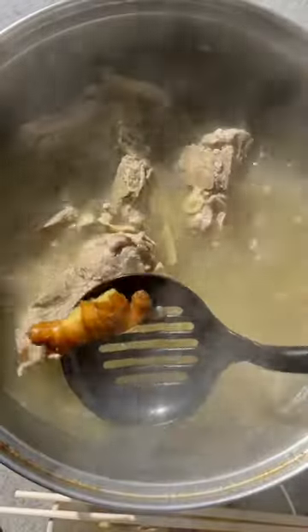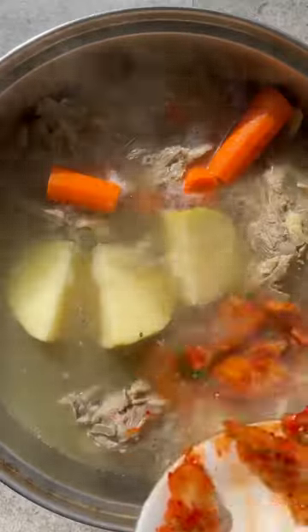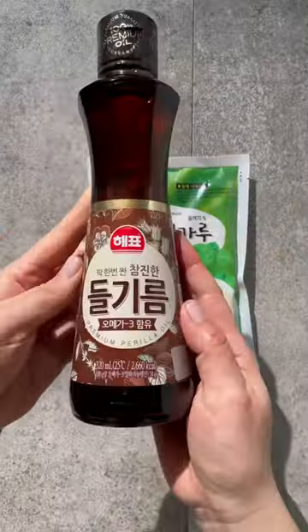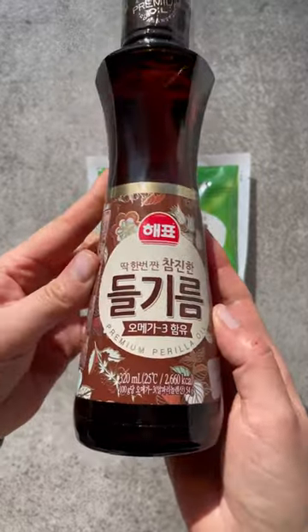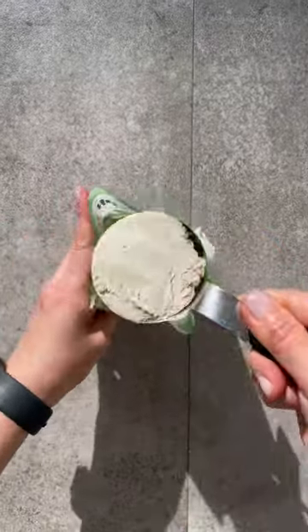Then remove the aromatics and add back potatoes, carrots, and kimchi for even more flavor. The star ingredients to a stellar gamjatang are perilla oil and ground perilla seeds. Making the extra effort to find these items will really make your gamjatang special.